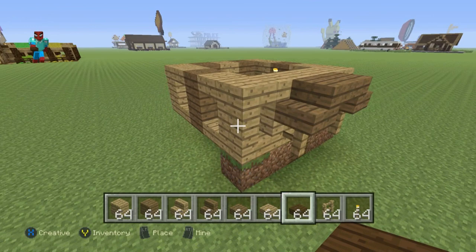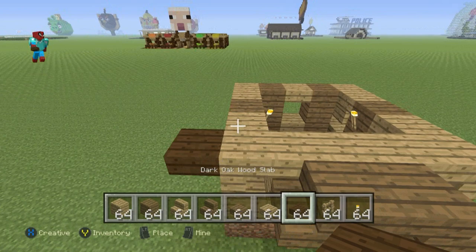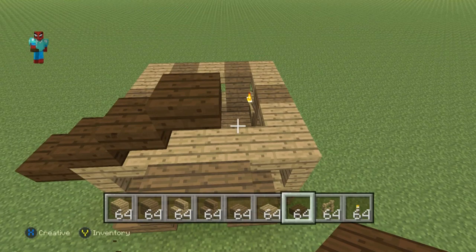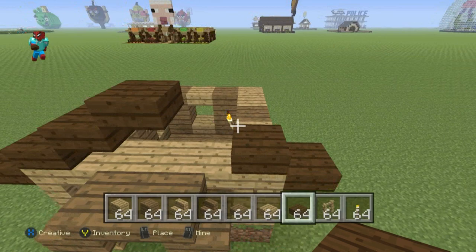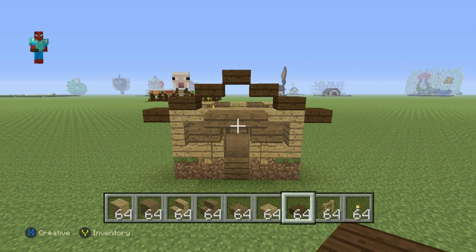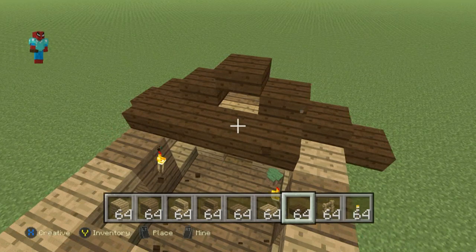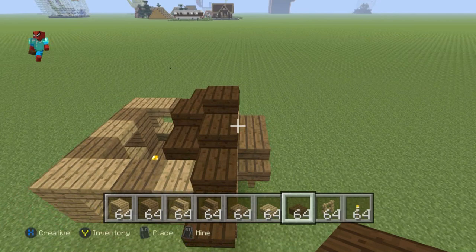Take out your dark oak wood slabs and focus on the roof — the roof is easy. At the front, take the upper upside-down oak wood stair and go left of it by one with a dark oak wood slab. Then coming upwards diagonally, place another slab, another, and another. Then do three bottom-right diagonals — it's easier to place one here, one on the right, then build and replace. Fill the center of the roof with dark oak wood slabs so it's filled in from the outside with that cool pattern.